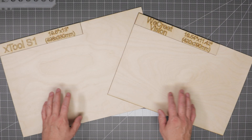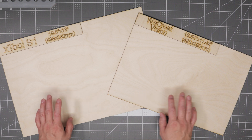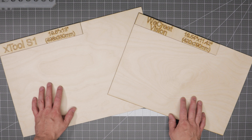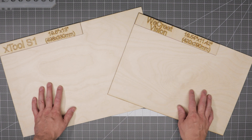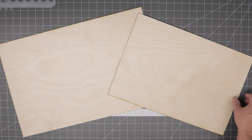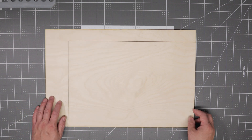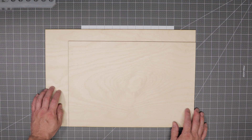As we dig into the machines themselves I'm going to focus on the differences between the two. The first area most people will notice is the work area. The Xtool S1 has a noticeably larger work area of 19.6 by 13 inches, while the WeCreate ranks in at 16.5 by 11.4 inches. If you overlap boards representing each work area, the S1 offers considerably more real estate. This may or may not matter depending on your projects, but it's definitely something to consider.